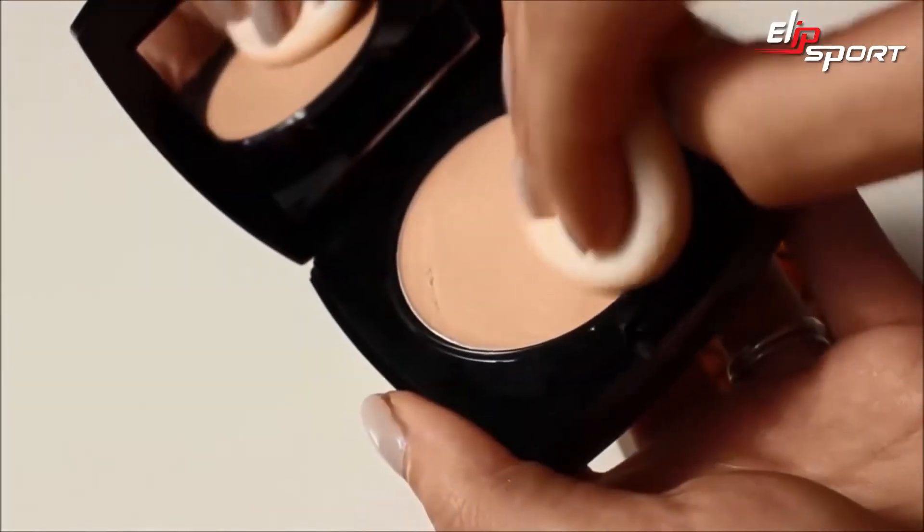First, I use the Ideal Flawless Cream to Powder Foundation in Ivory. This is so velvety to apply, not at all cakey.